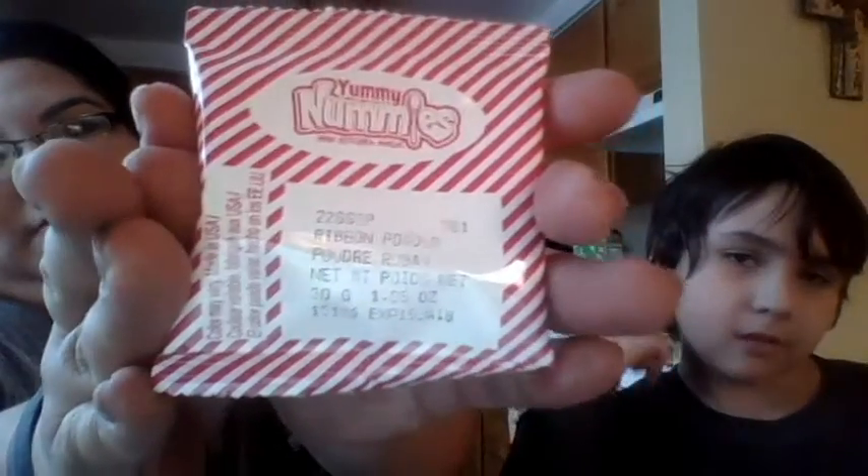And finally you get a pink packet which says ribbon powder. Alright, so number one: remove the tray, packets, and utensils from the packaging and fill tray one with water to the first line. So we need water — whoa, whoa, that's a lot of water!